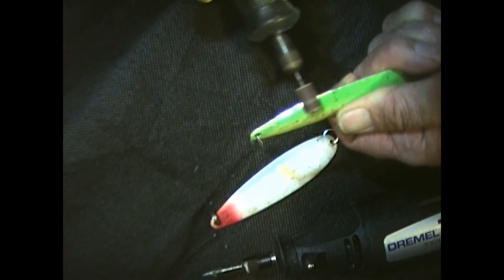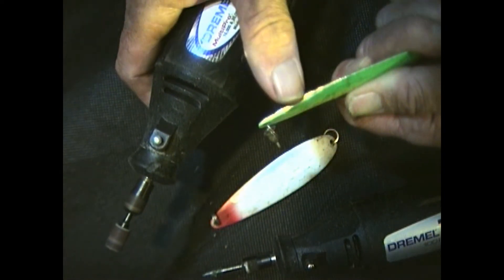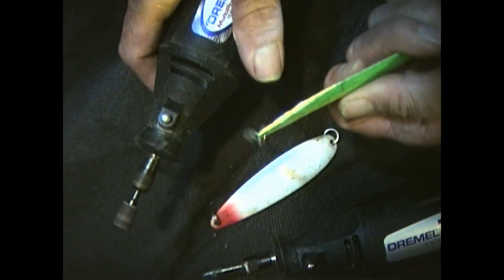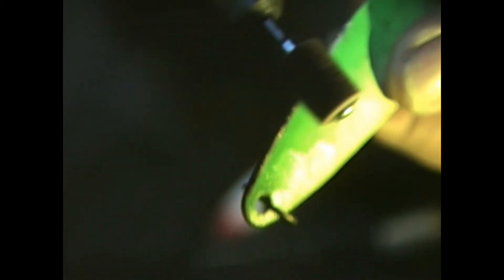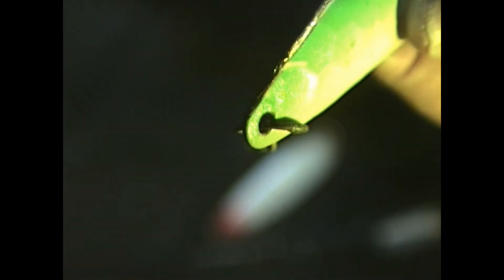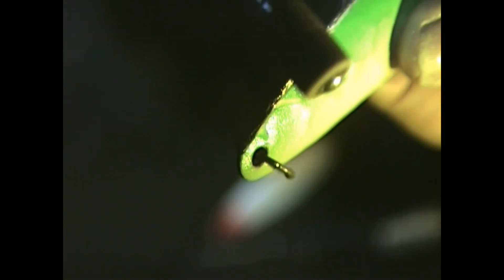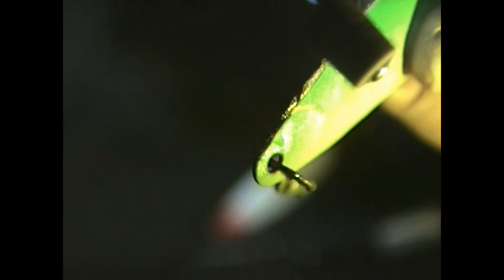Now I'm going to give you a tip here. If you take a spoon and you take your Dremel and you sharpen the edge like a knife, then it cuts the water faster. That's why these flexible spoons out on the market today have such a thin edge — that gives them a lot faster action.